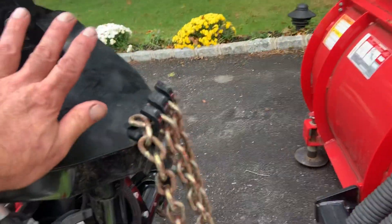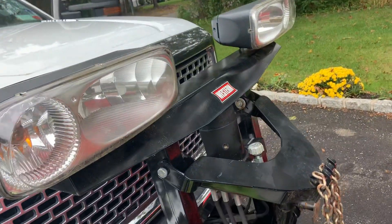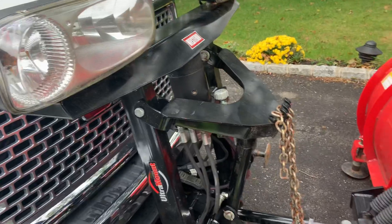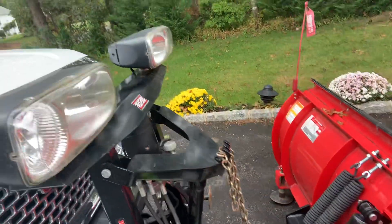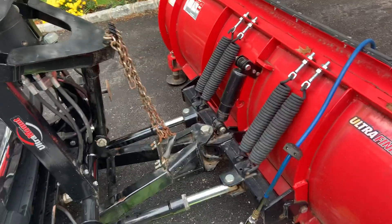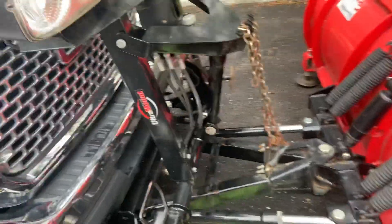Then you push this down as far as you can and put more fluid in. I almost filled it again. I put fluid in, lifted up the plow, lowered the plow, turned it left and right — and of course I knocked over my canister that was holding the oil with the plow, so I spilled some even though I was trying to be so careful.